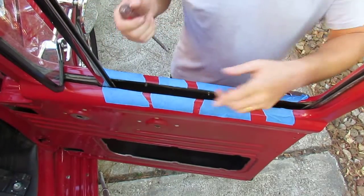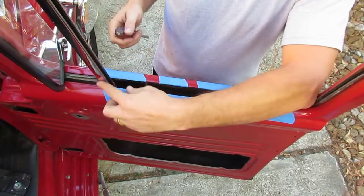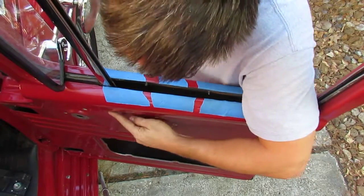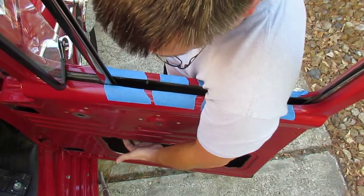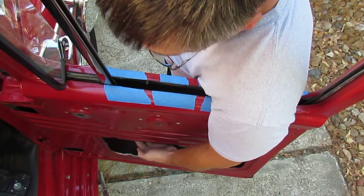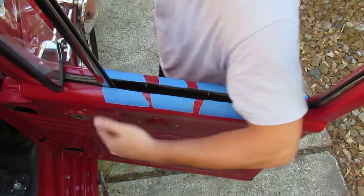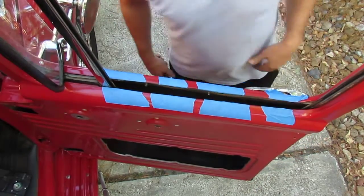Next step: we've got to follow this division bar up and we'll find two screws at the top, there's another screw right here, and then just inside on the bottom there's one more screw for this bar. Once we've got the division bar out, we can move on to the next step.